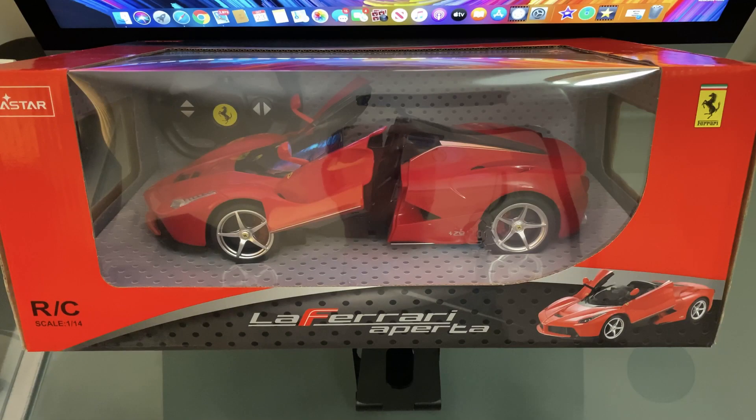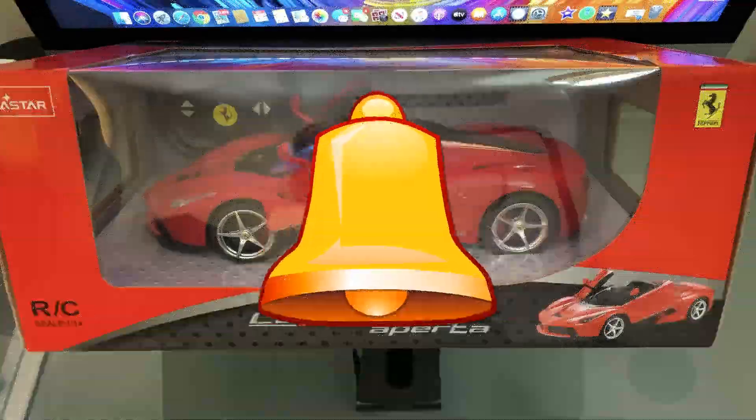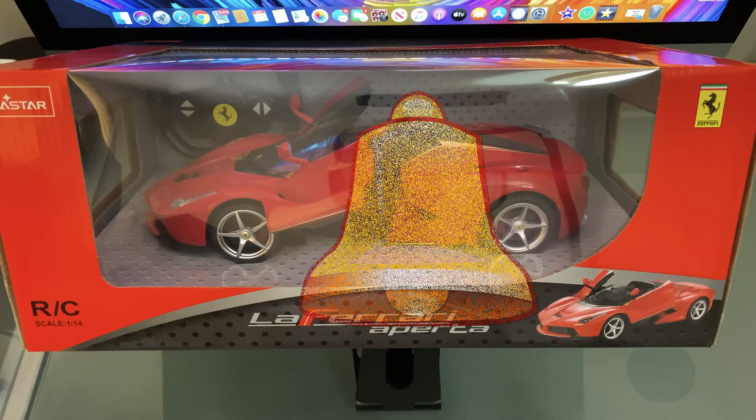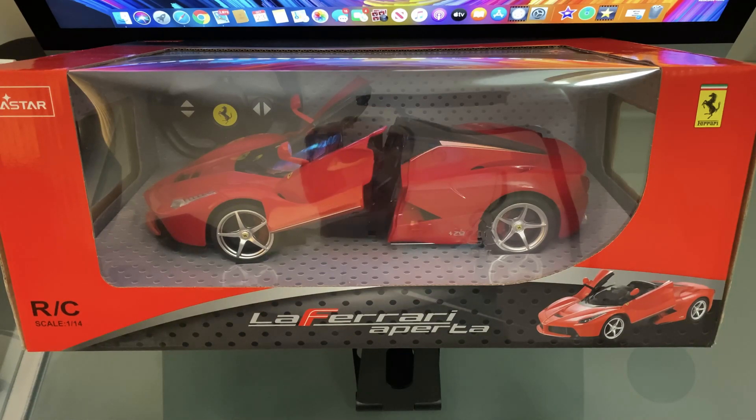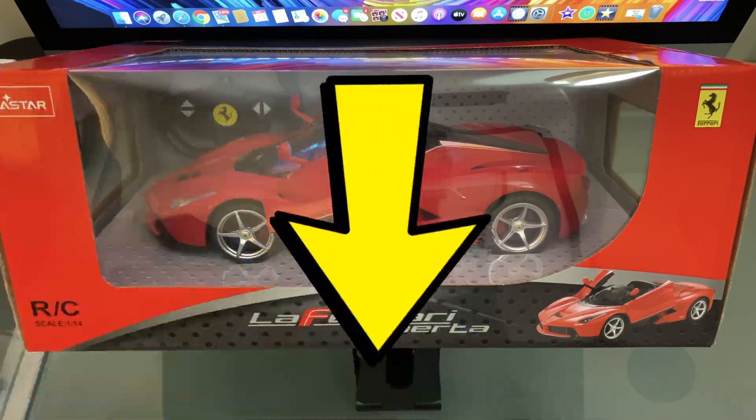Today we're going to do the Rasta LaFerrari. If you're not familiar with the channel, make sure you subscribe and hit the notification bell — this will notify you when I've uploaded new videos to YouTube. Give it a thumbs up, share it with your friends if you enjoy the video, and comment in the comments box below.